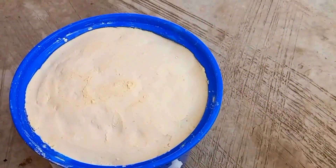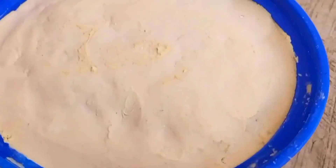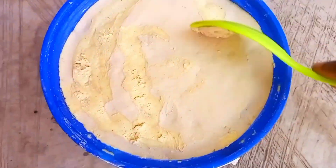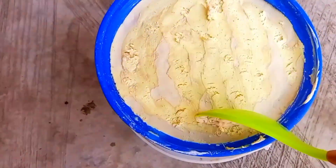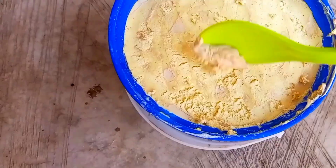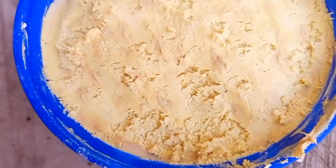This is the third day, so we are now going to check on our corn dough. As we can see, our dough has fermented very well — we can see some white substance on top of it. All we need to do is remove that white substance and then we can use our dough to prepare our banku. We shall be using this dough later to make our banku. Thank you for watching!